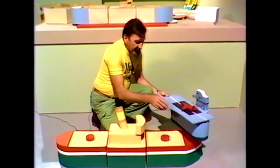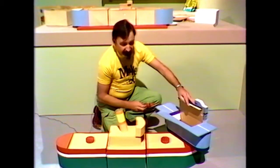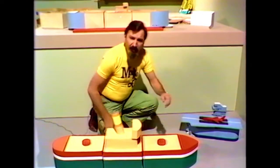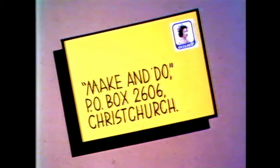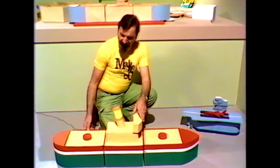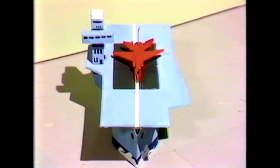You can also use other sorts of boxes for a cargo storage boat — in this case you can see it's an aircraft carrier. If you want plans for these things, write to us at P.O. Box 2606, Christchurch — Make and Do, P.O. Box 2606 — and we'll send you out the instructions on how to make these. In the meantime, good making, and this is quite a decorative thing to sit in the bedroom and hold the children's toys.